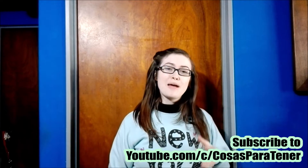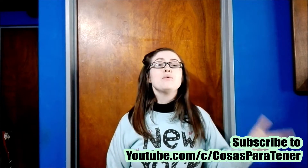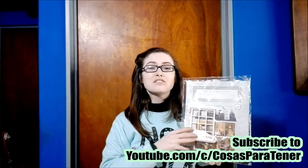Be sure to go on over and subscribe to my awesome husband's channel, which is called Cursus Partener. It's a Spanish-speaking channel that does gaming how-tos, reviews, unboxings, and lots of cool stuff. I will have his links down in the description below. With that being said, let's go ahead and get into this!